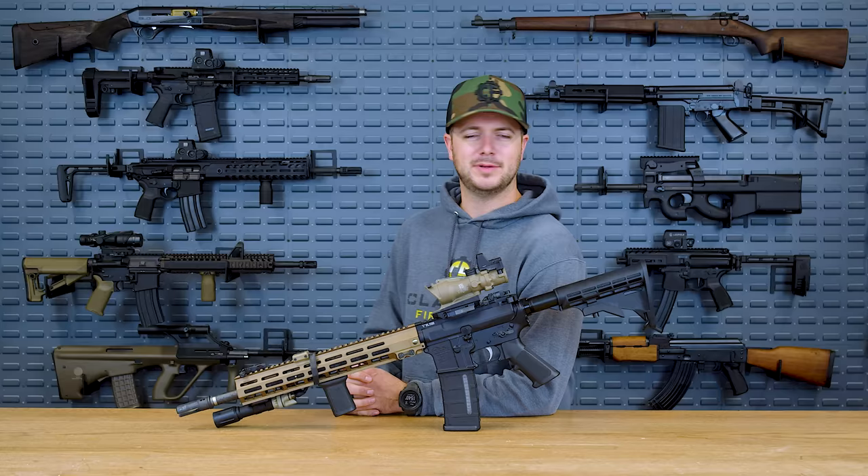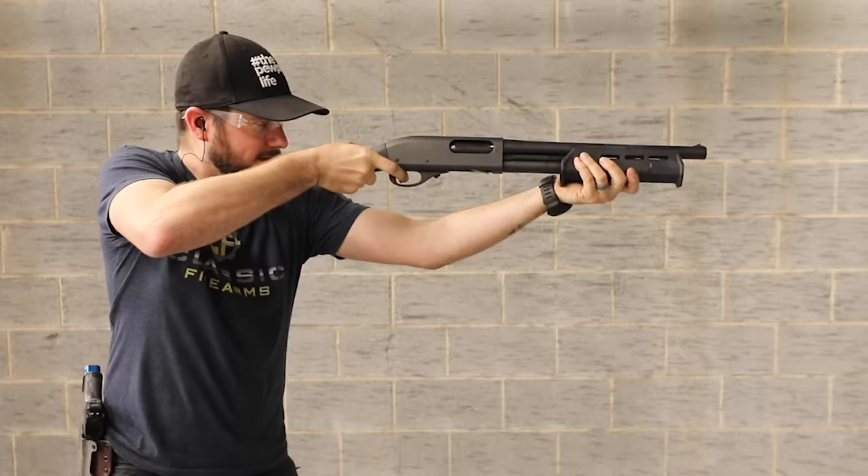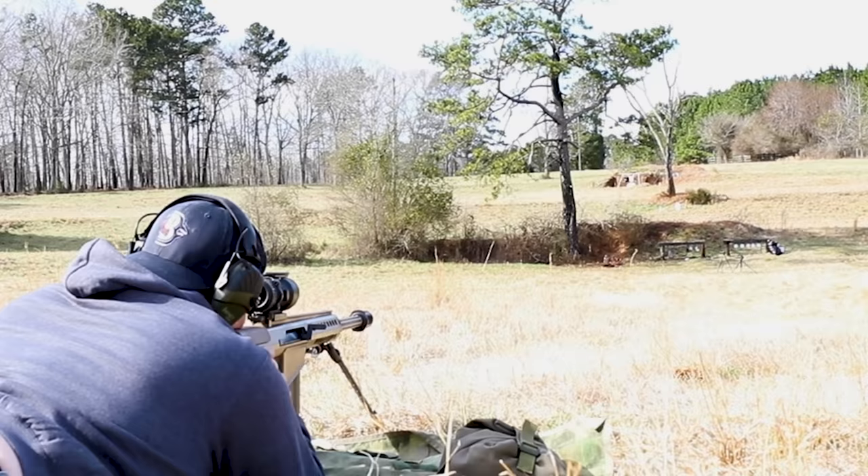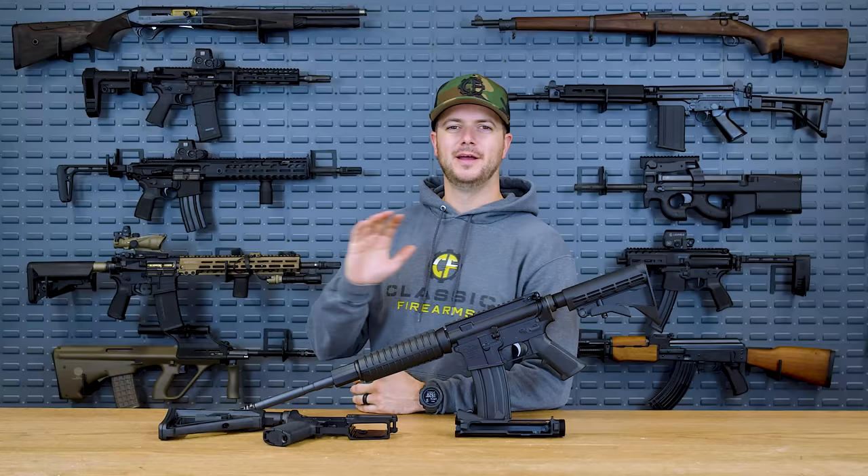Let's talk about Anderson Manufacturing. How's it going, everybody? Clint here today with Classic Firearms, coming at y'all with another manufacturer review.